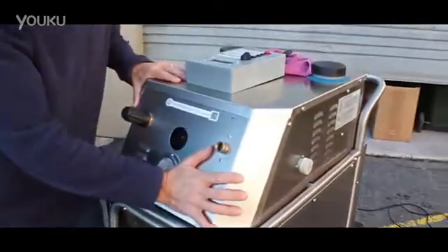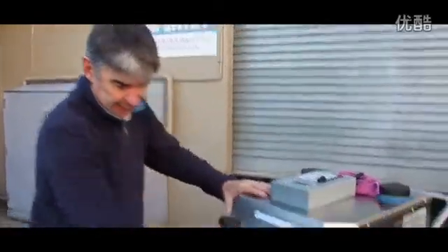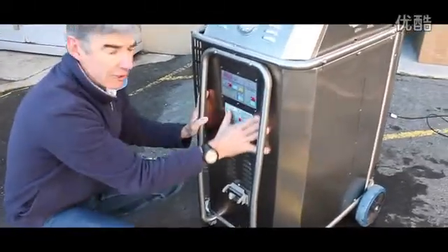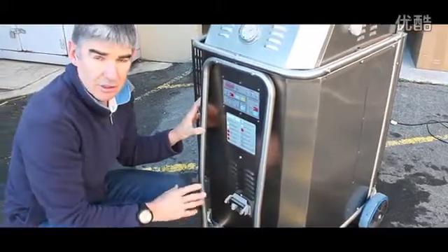At the top here is the pressure washer. This is a four kilowatt, three phase pressure washer. The bottom part here is the steam generator, which is a 32 amp steam generator.